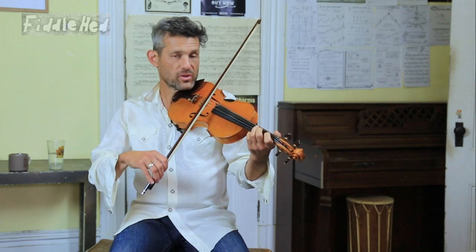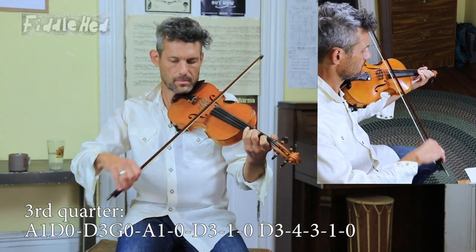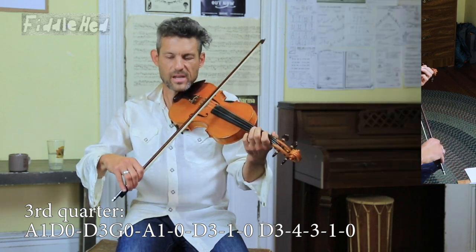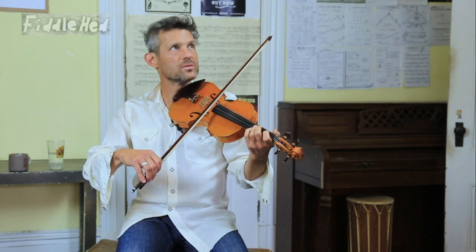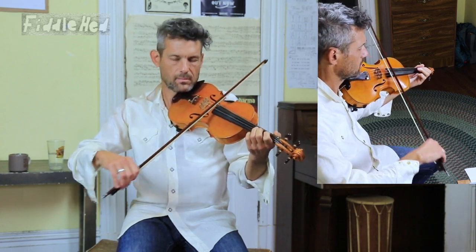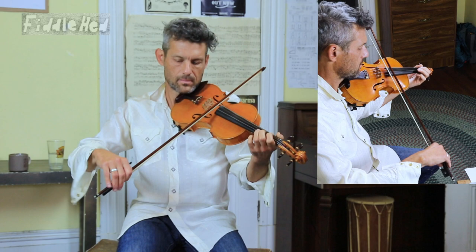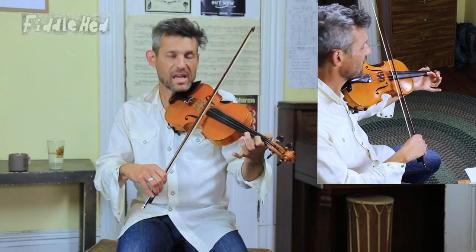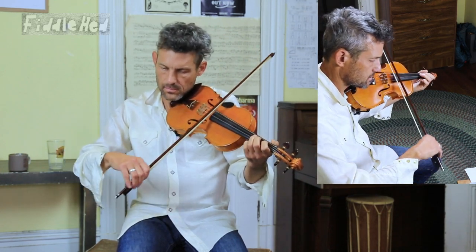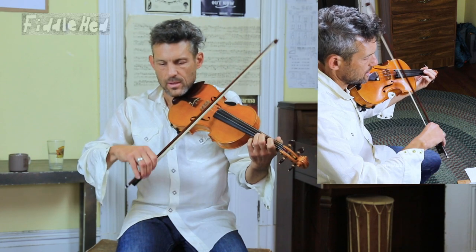Moving on to the third quarter, I'll do it slowly with the pickup. That could be a lot slower — let's try it. And there I'm starting A1 and open D. I'm using fourth finger to play this A.